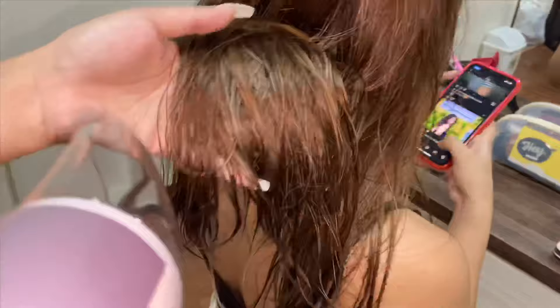I'm going to apply some treatment so it doesn't dry up after. So after all that blow drying, this is what it looks like.